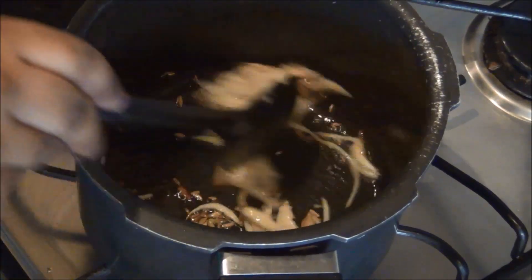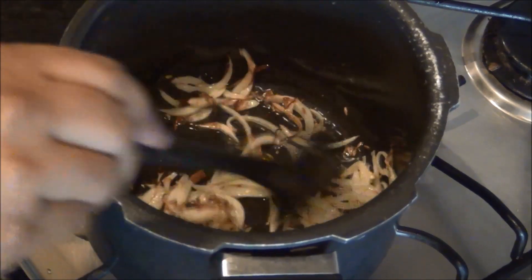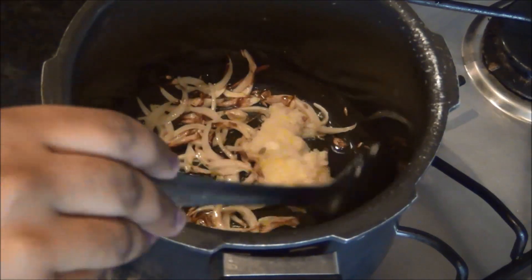After a minute I am going to add the ginger and garlic, which I have ground together into a fine paste, and fry it again for a minute.